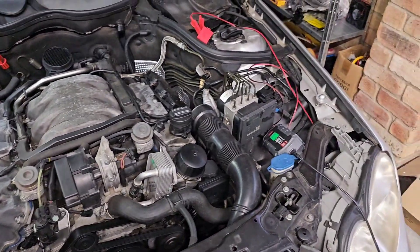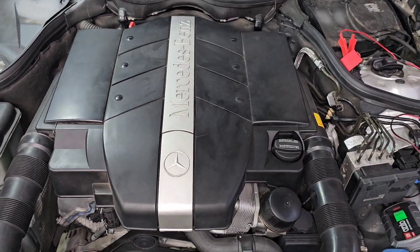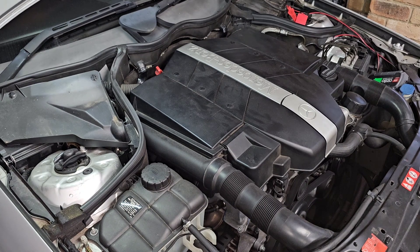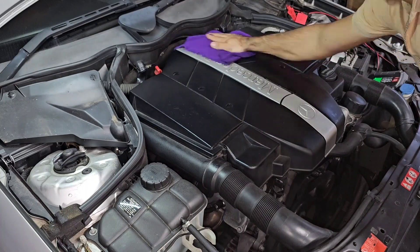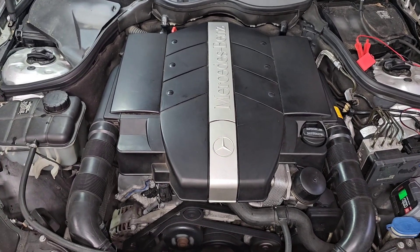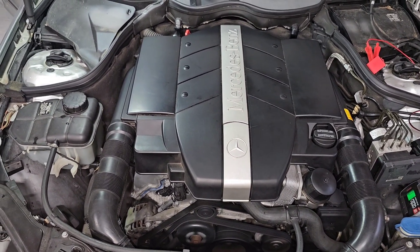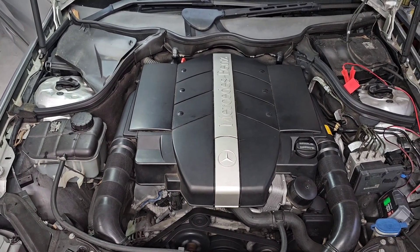The only thing left is putting back the air filter box and starting the M112 engine. Let's start the engine and see how it sounds. M112 is now running beautifully. This was a quick, easy, and good gift to yourself and your car - it affects performance, the smell, the sound, and everything in between on your M113 and M112 engine. Hope you enjoy this video. Enjoy your Mercedes.